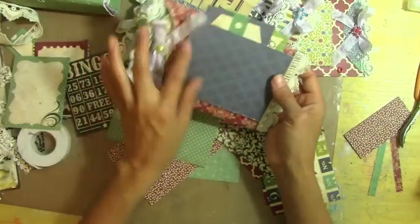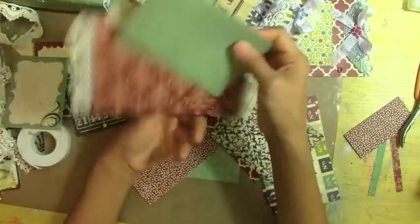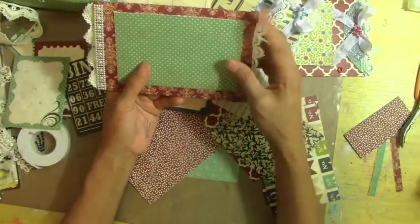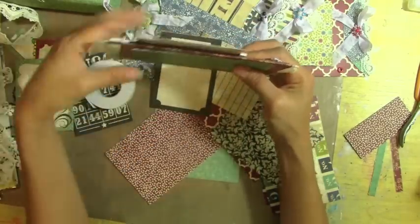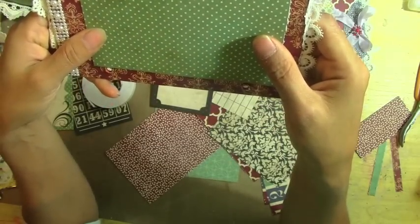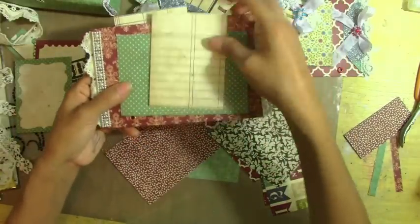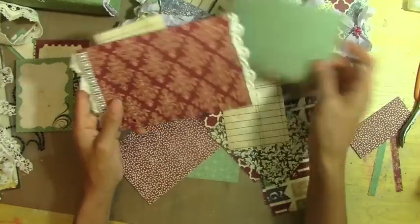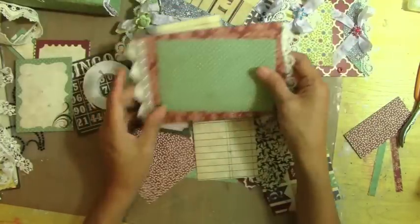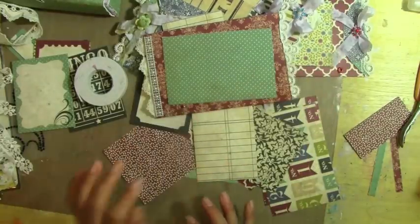You can use more than one tag, but on this one I put only one. On the back here, I'm not sure yet if I'm going to pop it up dimensionally with the foam dot or not. If I do that, this can be another side of the pocket. Or I can use my mini envelope.